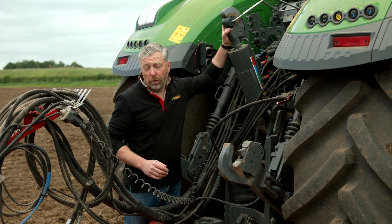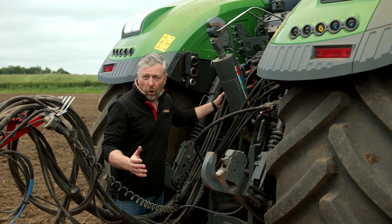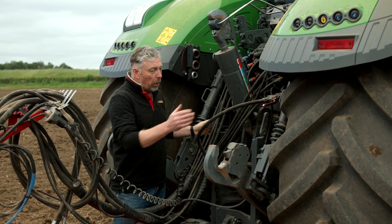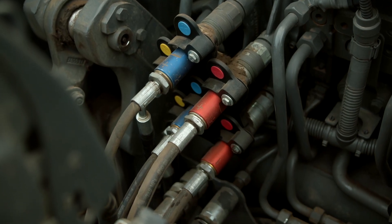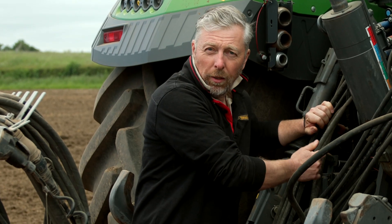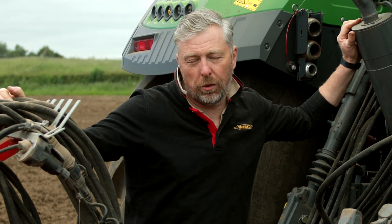Let's take a closer look. We've got a new 1050 Fendt on the back of it. We have Power Beyond, so we have our main feed direct from the tractor's pump, a free flow return, and a load sensing line. This is an LS machine which allows us to optimise on the move. When using the machine from the tractor cab via e-Services, it always has a constant oil supply so we can automatically make adjustments.